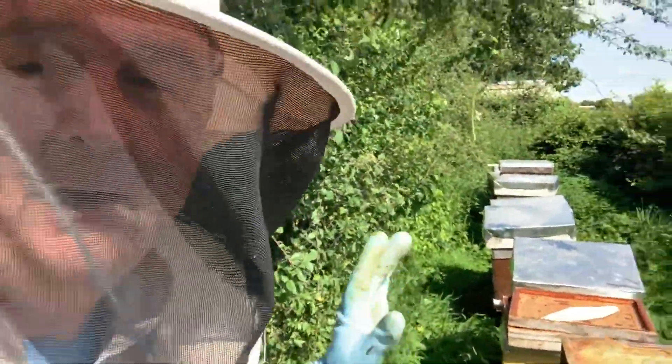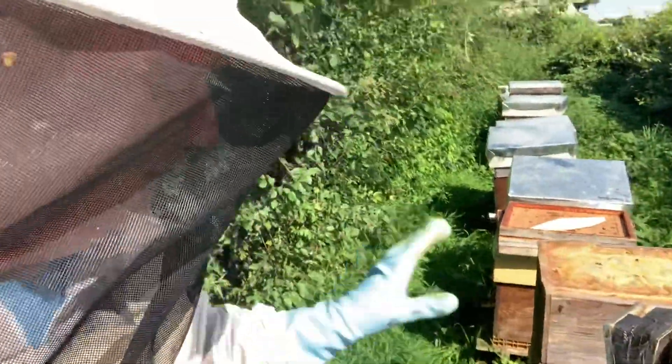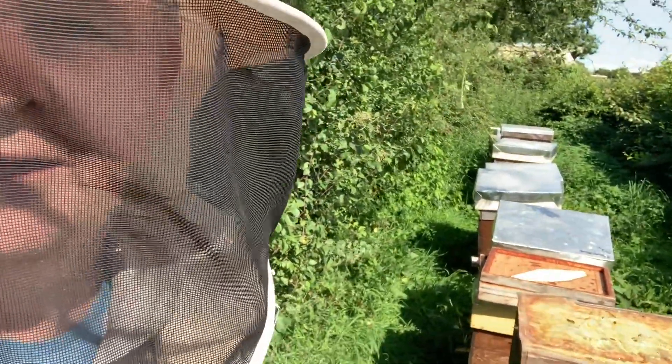Hi everybody, quick update on caging these queens. It's been 24 days today on this A3 since I did that video and showed you how I cage my queens. Now I'm releasing the queens.